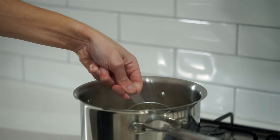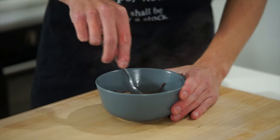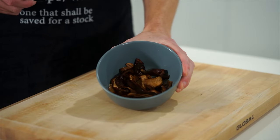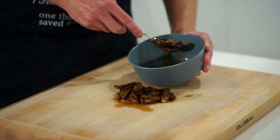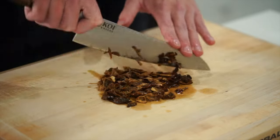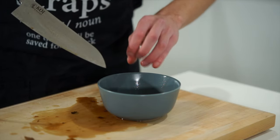Once the stock is at a boil, turn off the heat, scoop out half a cup or 125 milliliters and add it to the porcini mushrooms, giving it a quick mix. This will rehydrate the mushrooms — let them steep for five minutes. After five minutes, scoop them out but don't throw away that mushroom stock, as that's where the depth of flavor comes from. Give the mushrooms a quick rough chop, then place them back into the stock and set aside.